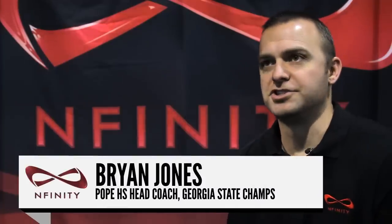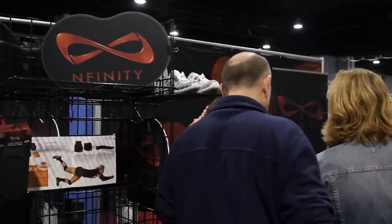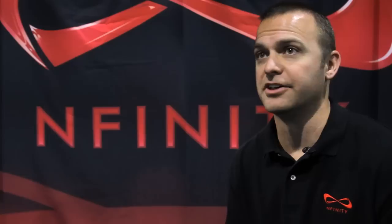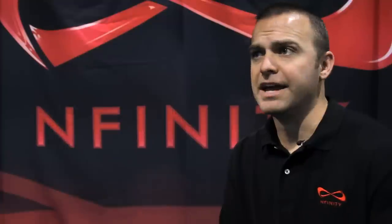We were lucky enough this past year to win the state championship and we got to work with Infinity the whole season. They're a great company to work with. Just being able to step onto the court and know that the shoes are going to hold up and give them good traction — just gives the girls the confidence to make it through some of these matches.